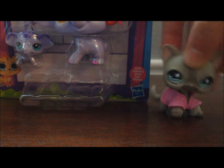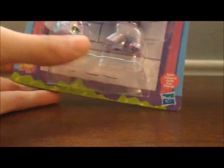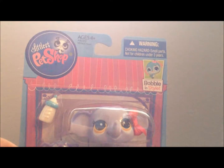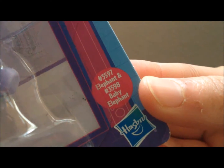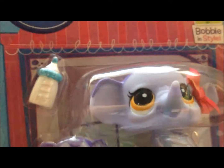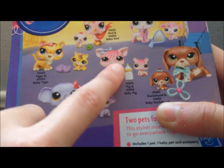Here is what it looks like — pretty awesome, if I do say so myself. This is the elephant. It's number 3597, and for the baby it's 3598, if you care about their numbers, but nobody really does. It's the Mommy and the Baby and an accessory. Here's all the different sets you can collect. I just need to review the Pig one next. Let's tear on into it!